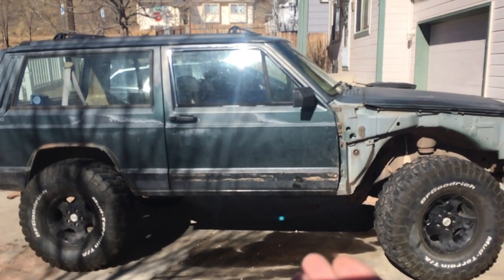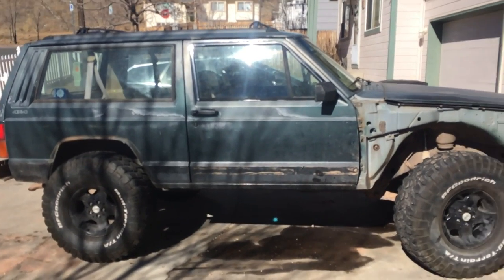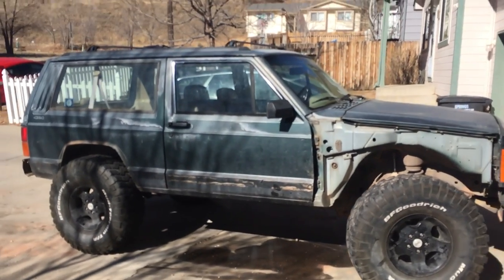Me and Russ went down to Canyon City — down by Penrose — and picked this guy up for $700.